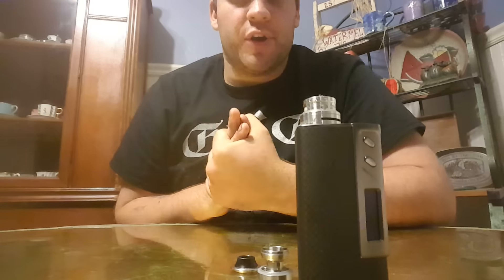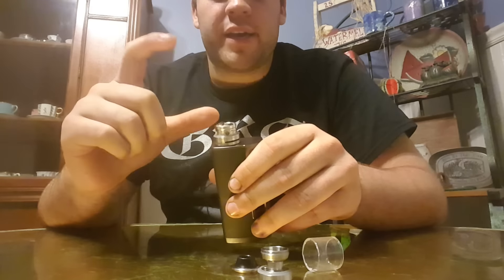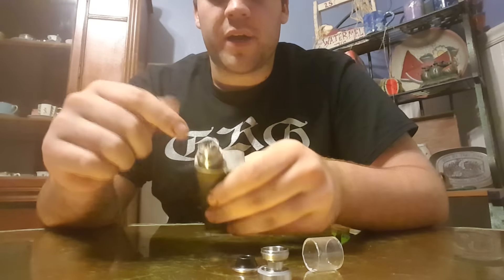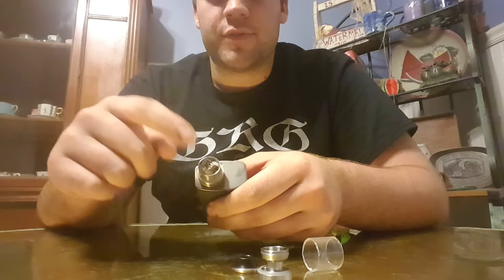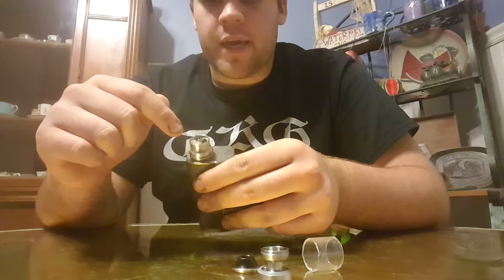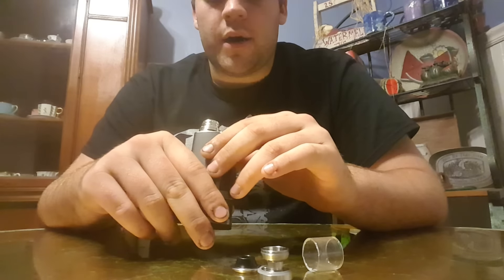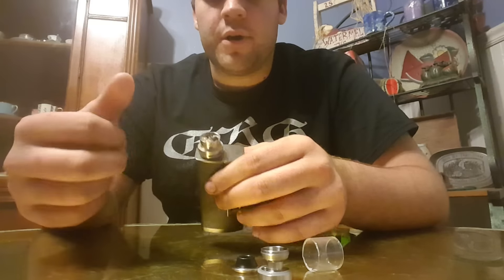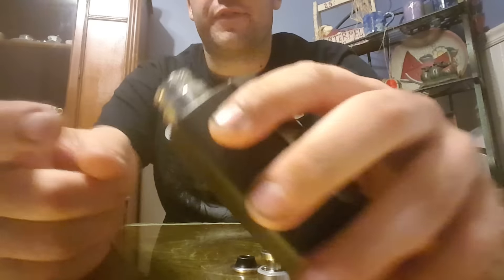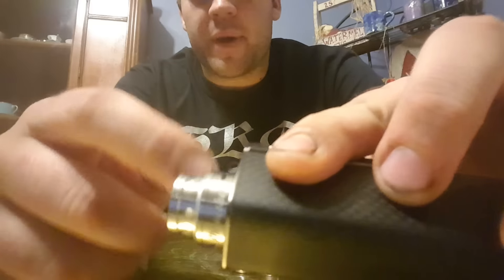The good things about this RTA — the build deck is very big, I love it. It's very roomy. I fit two dual claptons, wrapped five wraps, two millimeter, I think I used 28 gauge with 32 gauge. Very good, very roomy. Two posts, so I was able to spread them out.